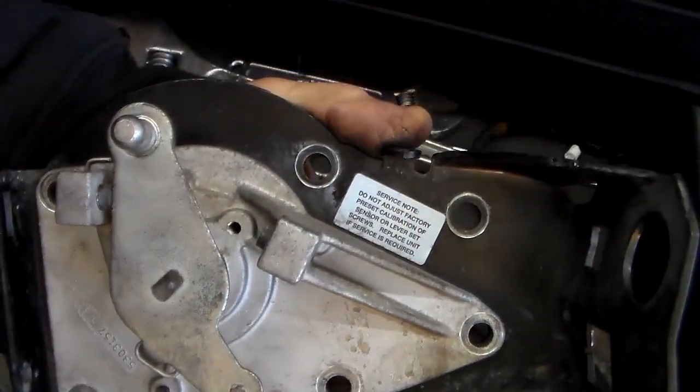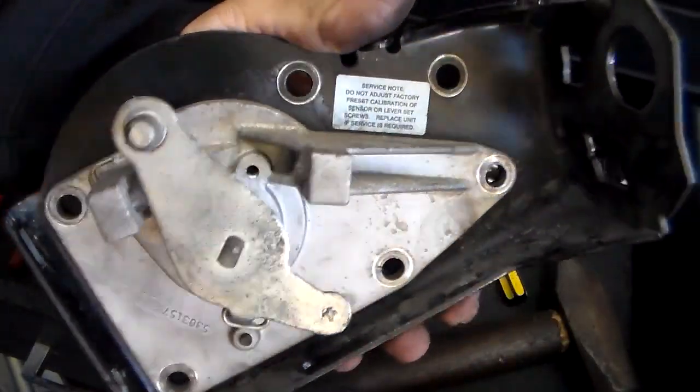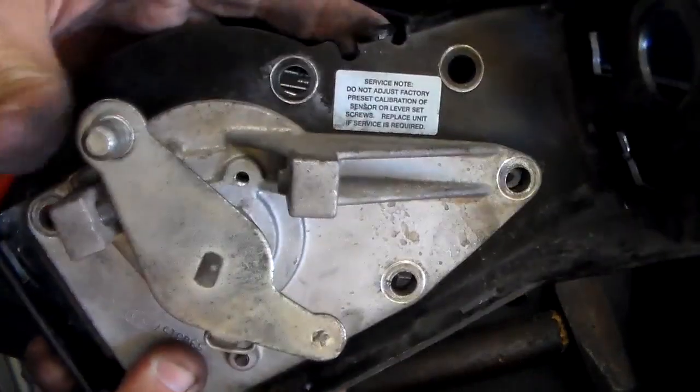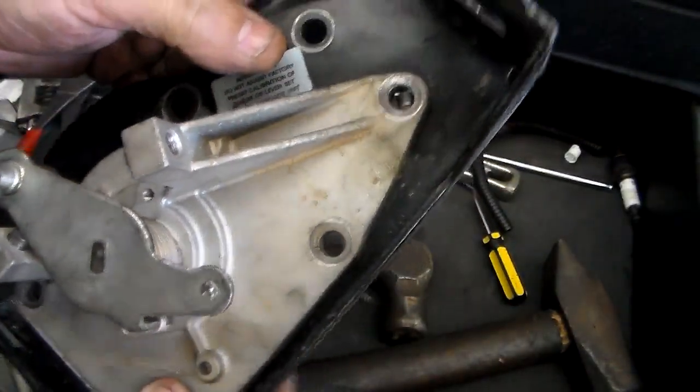This is my 2001 Dodge Ram 3500 Cummins 24 valve. Alright, quick tip - hopefully it'll help somebody.